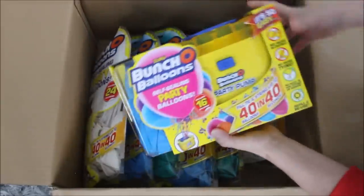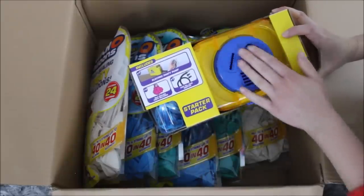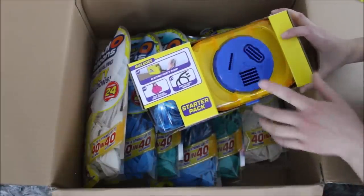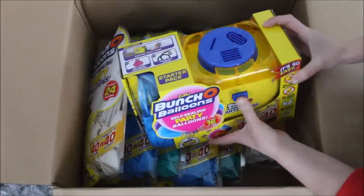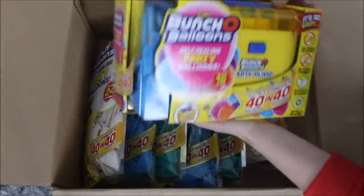Then I have this machine over here where you can attach your balloons. Looking at the pictures and all the instructions, that's where you attach your balloons and you blow them up with an on button. That's pretty cool.